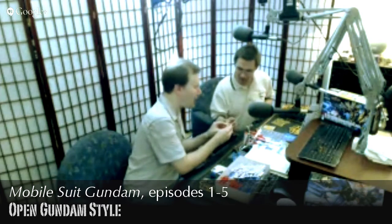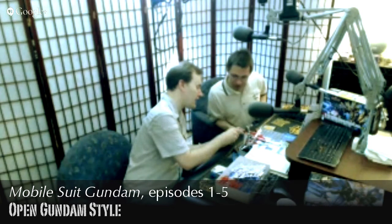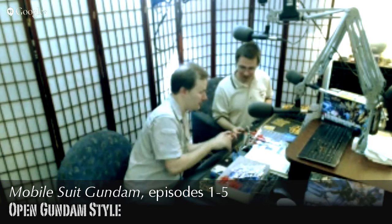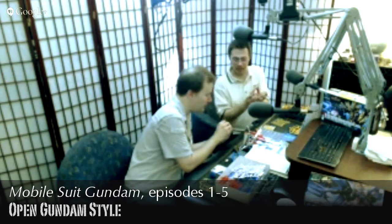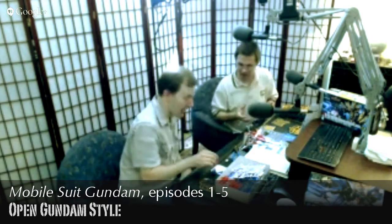You can pop this head right onto that body — interchangeable parts! That will slide right back in, so a person can come up with a completely unique, never-before-seen Gundam.